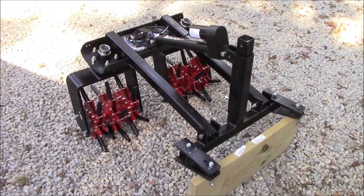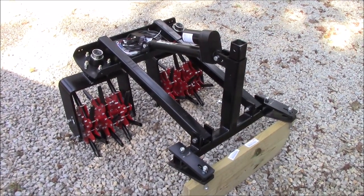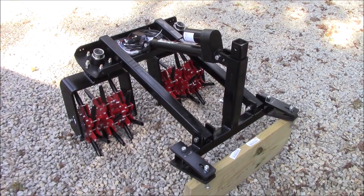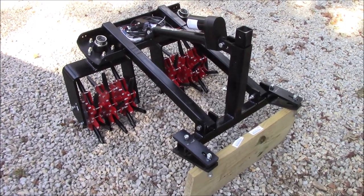This will beat the heck out of what I was doing last year, which was a pull-behind unit attached to a walk-behind mower that I sat on. It worked, it got the job done, but it was pretty rough on me — and this is going to be nice.